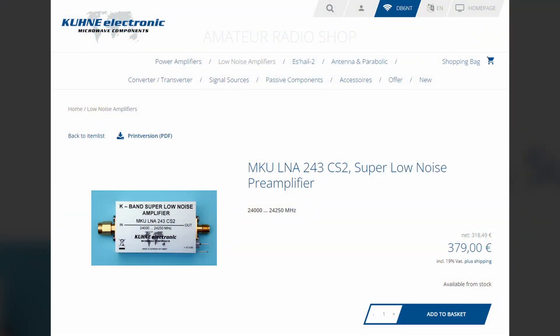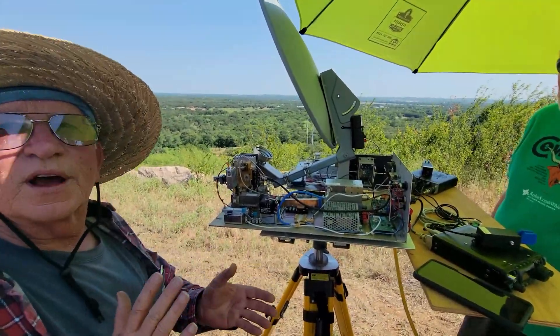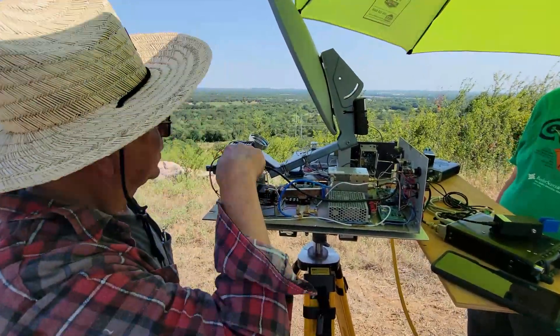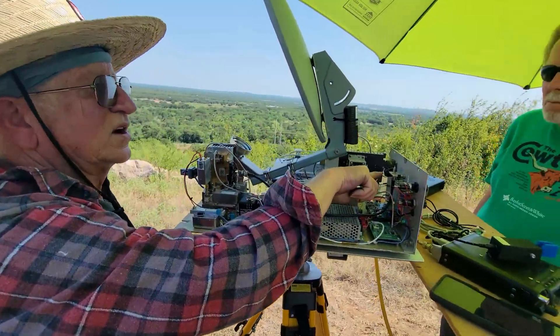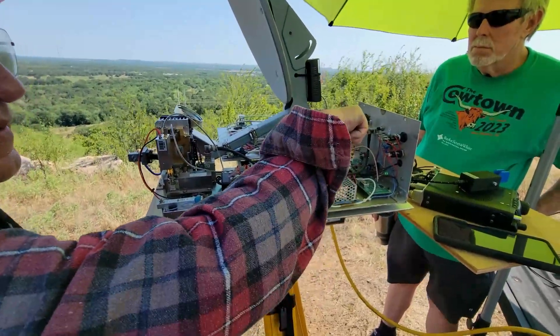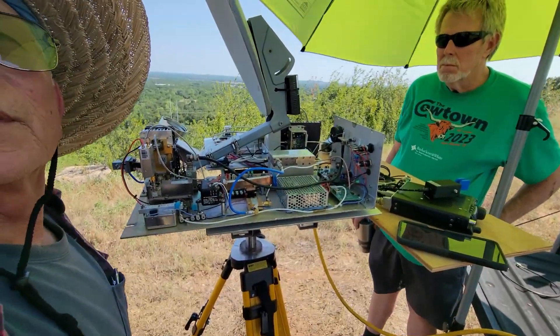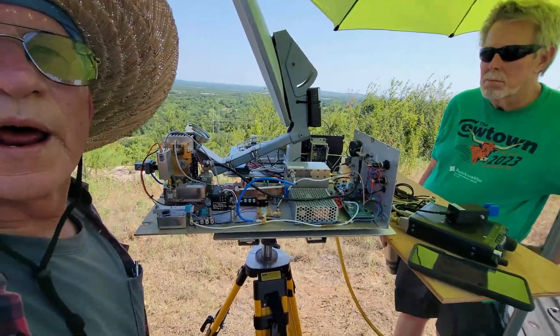This is a 10 megahertz reference which provides the reference for this unit. Everything's locked to 10 megahertz. This is a power sampler — it comes up here to this front panel through a diode, and it basically lets me see a voltage for RF out, so I know what's showing on that front panel.